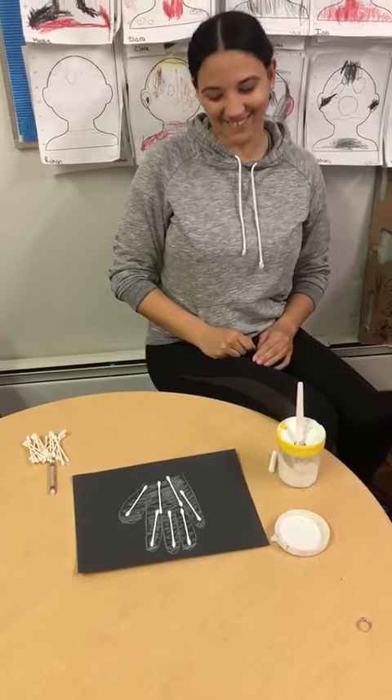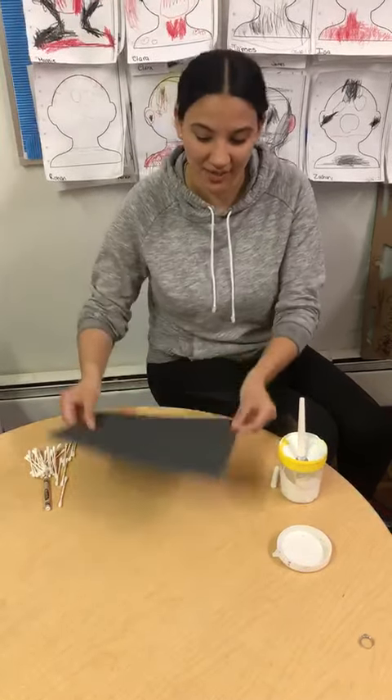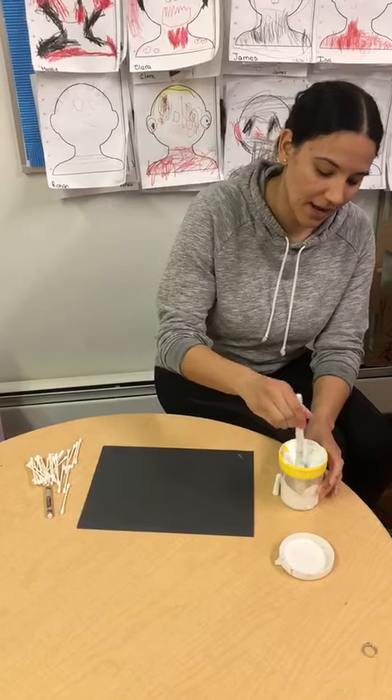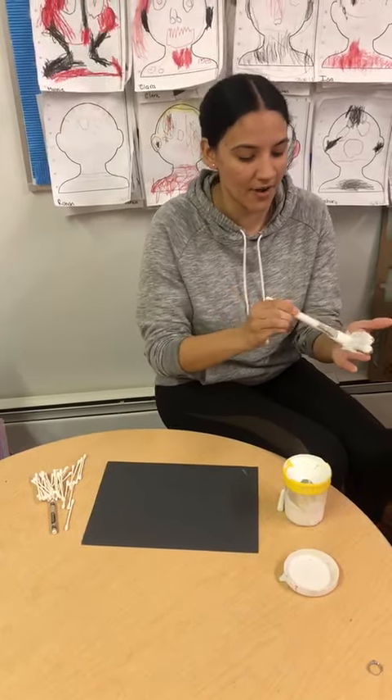Look at that, so cool! Now if you have white paint, what you can do is use black paper. Paint your hand — you can get really messy with this. Paint your whole hand.